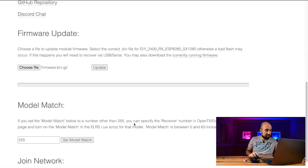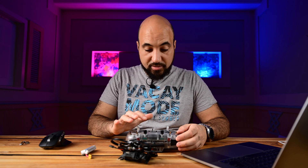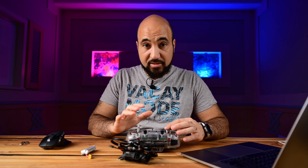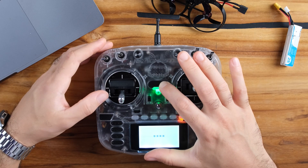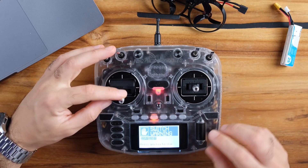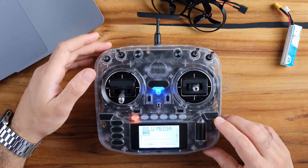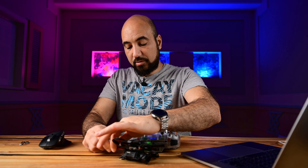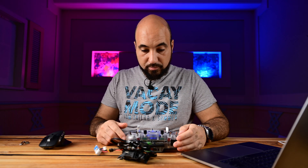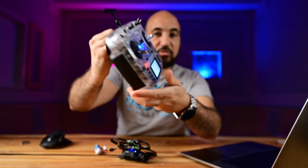Now if I turn on my RadioMaster Boxer — since it has the same binding phrase — it should connect. Now I plug in a battery, and the three dots appear, which means it's connected.